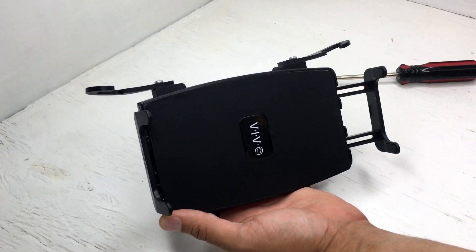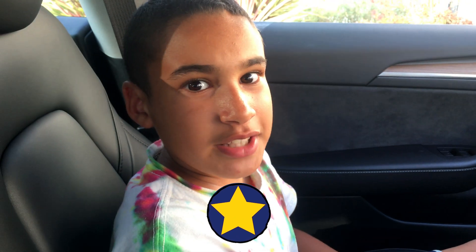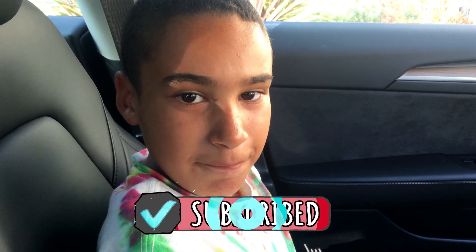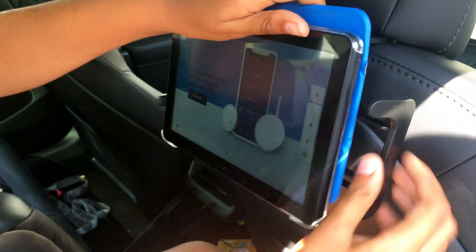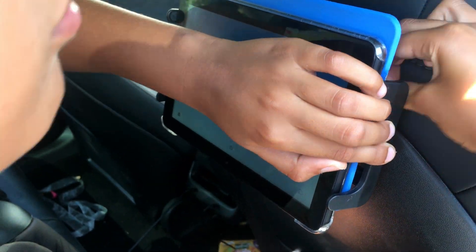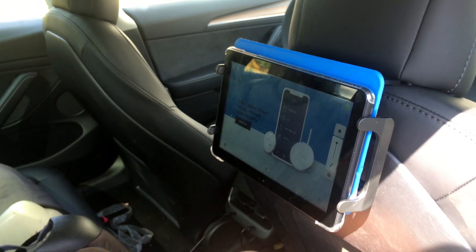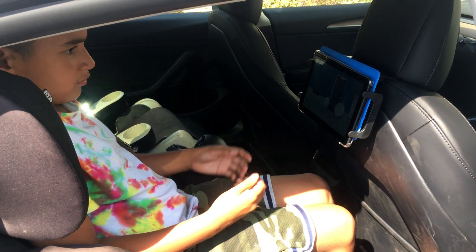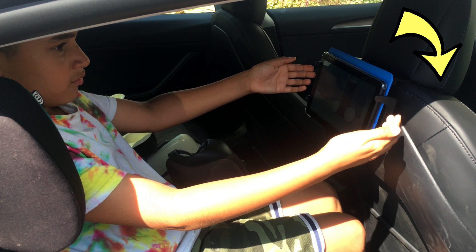Let's see it in the car. Before we get to the best part, take 2 seconds to like and subscribe to our channel so we can keep making these awesome videos. Alright, all we have to do is attach the tablet. And there you go — all connected and awesome to have a tablet mount in the back seat. At my height, the angle the tablet is facing is fine, and the angle of the front seat also helps.